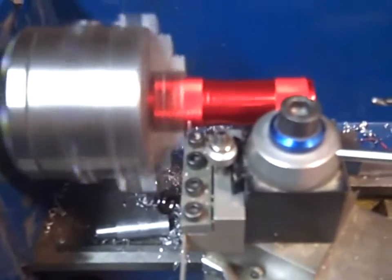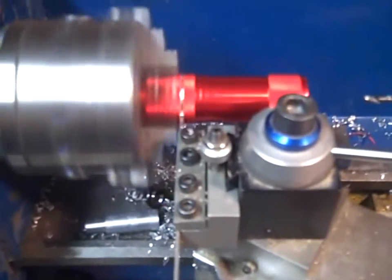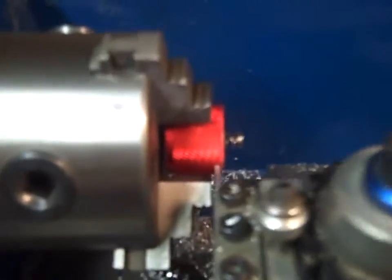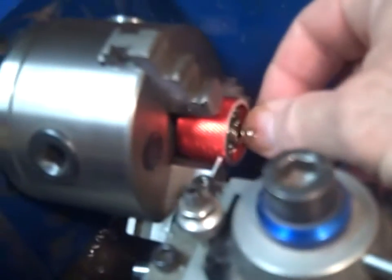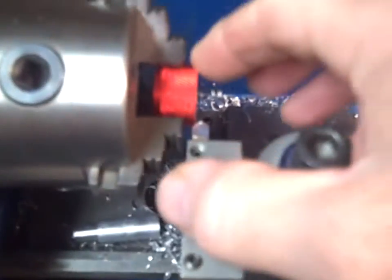We're going to go ahead and cut this thing off. I moved it out just a little bit to get closer to the circuit board, then moved it out a little more, and now I'm going to chamfer the edge.